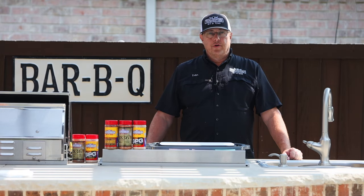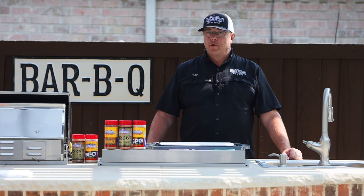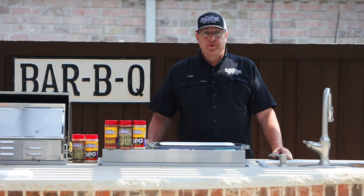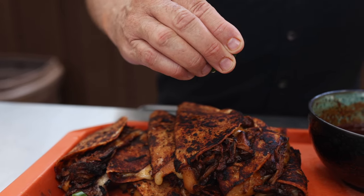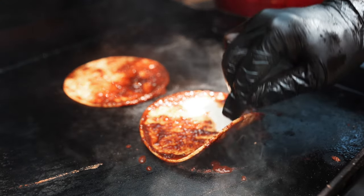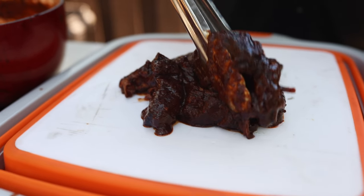Hey, how y'all doing? This is Dan Arnold. I'm the owner of Suckle Busters and welcome to my outdoor kitchen. Today we're going to be doing birria tacos using beef. Think of this like grandma's Sunday afternoon pot roast, only better, only more flavorful.